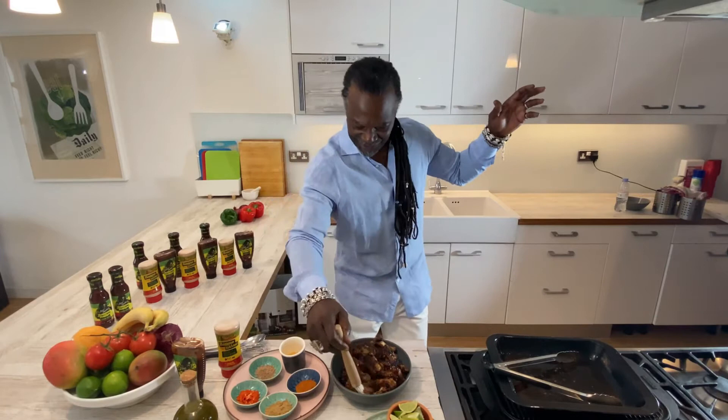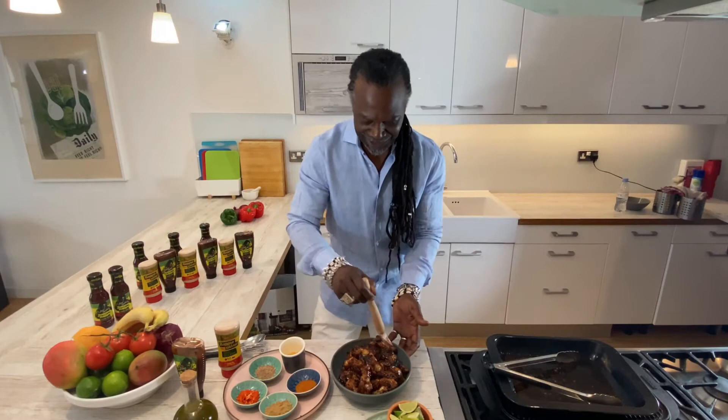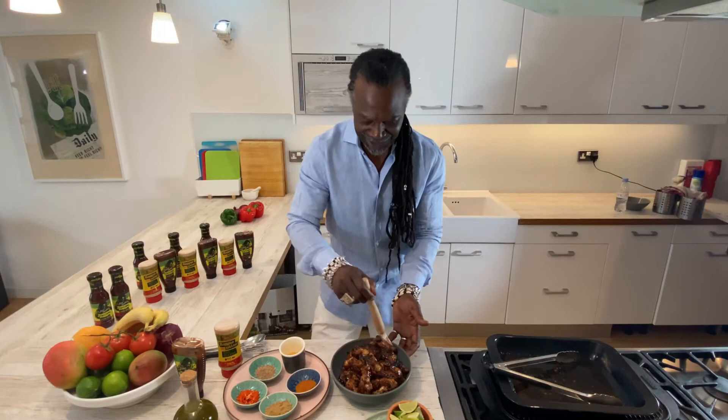This is a fantastic home style jerk wing from my book 'Grill It with Levi.' You can get the recipes online, guys, so don't worry — it's all there for you.